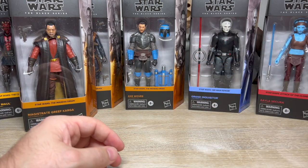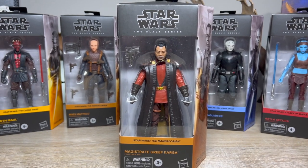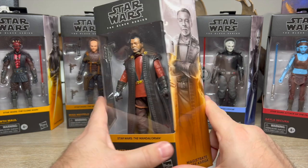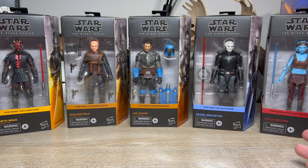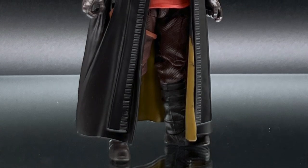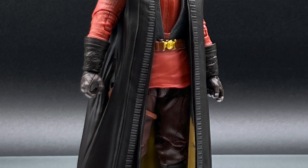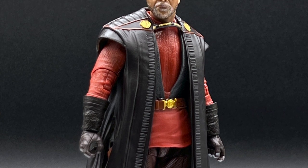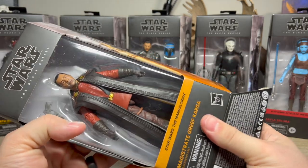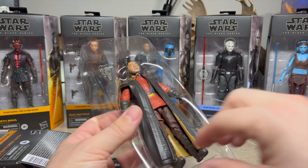Next we're looking at Magistrate Greef Karga. Someone had to be second-to-last on the list. I owned the first Greef Karga and didn't think it looked great, but I still bought it. I was looking forward to his season two look — it's just that compared to everything else in this wave, he happens to land at the bottom. I love Carl Weathers in this role. The bio says: 'once an expediter of the bounty hunters guild, Greef Karga ran the trade on Nevarro — now magistrate, cleaning up that rough-and-tumble world.'